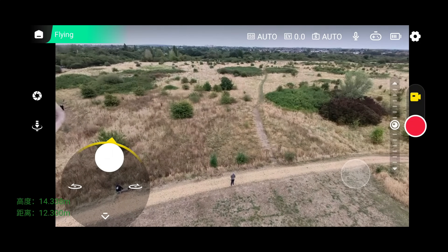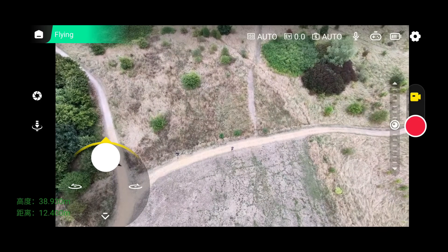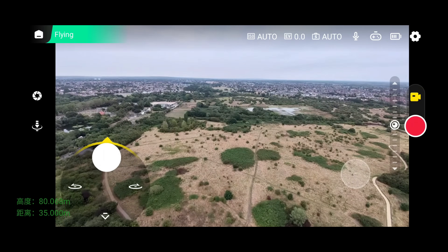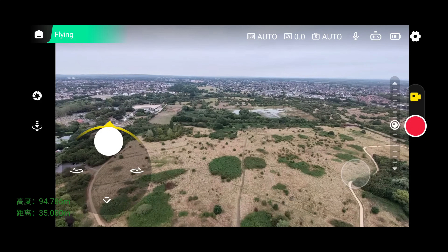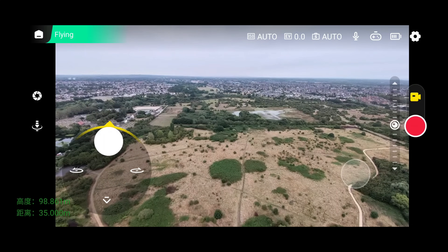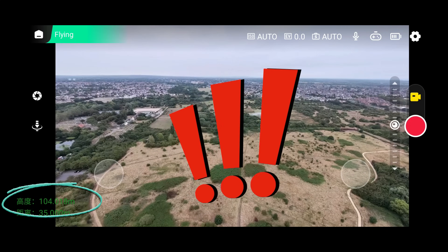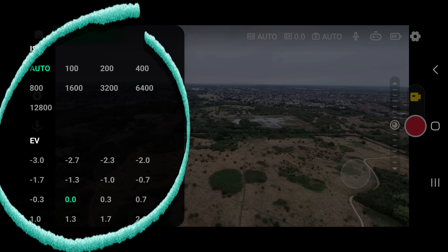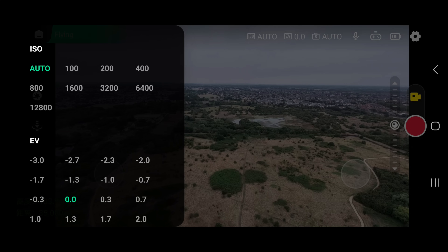I've used other drones from other makers that usually cut out after 30 meters due to software limits, and even with a Wi-Fi extender connectivity often drops at 40 or 50 meters. Here I forgot to hit the record button, but luckily I recorded the screen. You can see me taking the hover beyond 100 meters — it went up to about 100 meters in altitude too, which was quite scary looking up at this tiny dot. I also noticed some additional camera settings: exposure values and ISO.